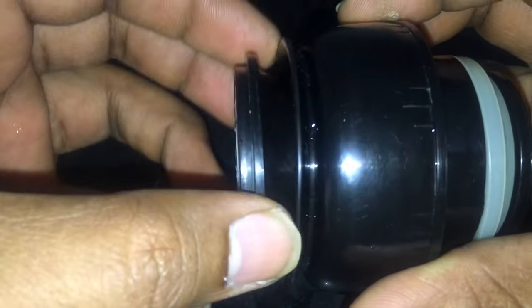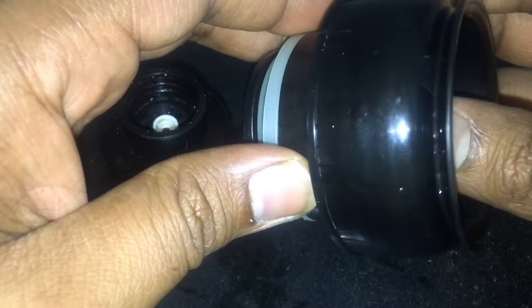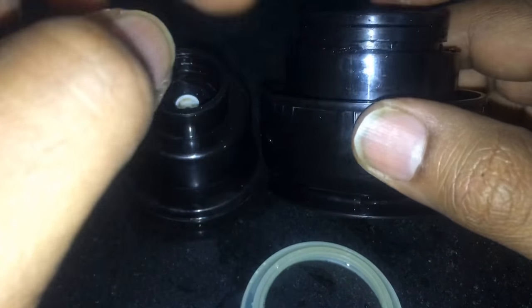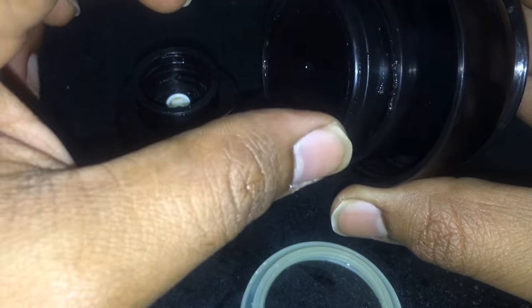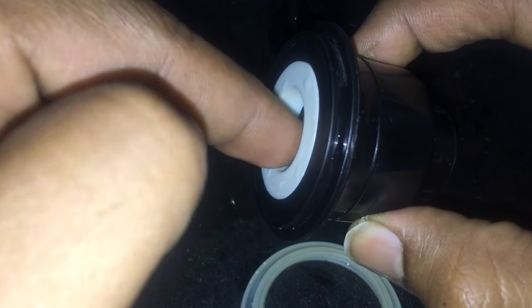Make sure you open every single possible part of the cap. Some of them have like three units — this thing has got three units. Let me show you: this rubber thing comes off like this. The most important thing is to clean it, so make sure you clean them very carefully and thoroughly. Use a sponge — this is a really old unit, as you can see it's got scratches because of the sponge — and use good quality soap. Sometimes these get yellow, and that's okay.